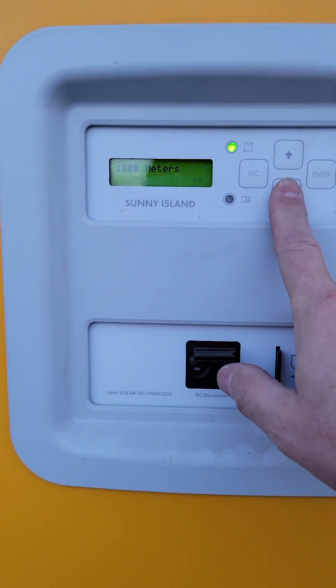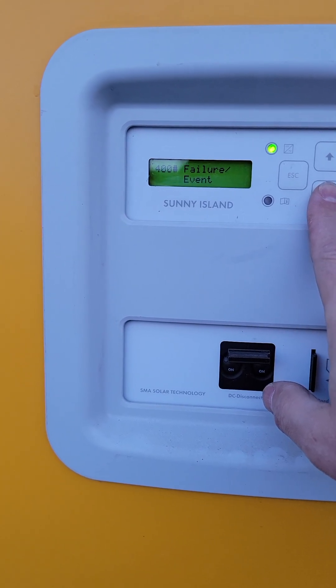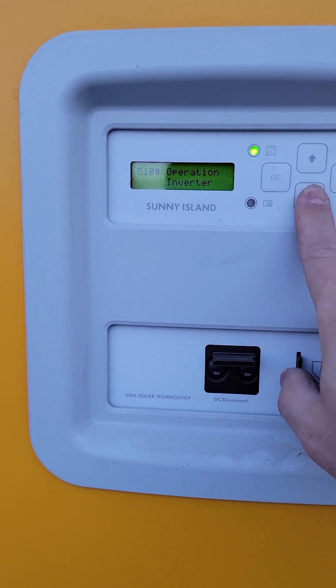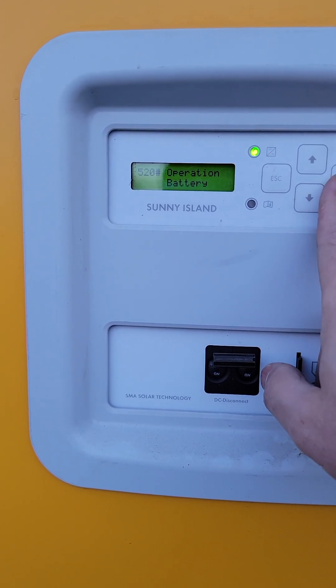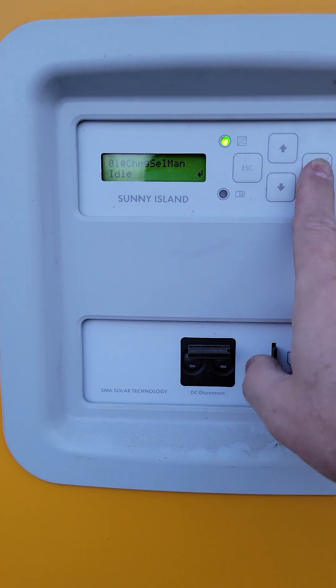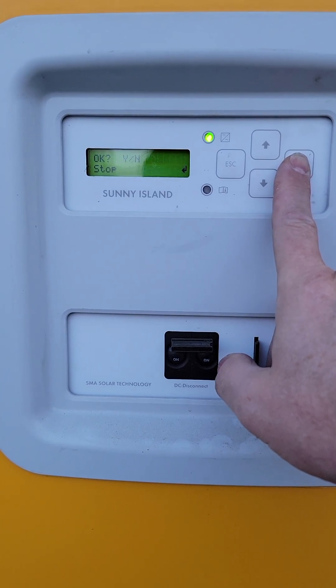Now I'm going to go back down and turn off the equalization mode. Come down to operation again, come down to battery, hit enter, and then again hit enter. Now you can say start or stop — I'm going to go ahead and say stop.